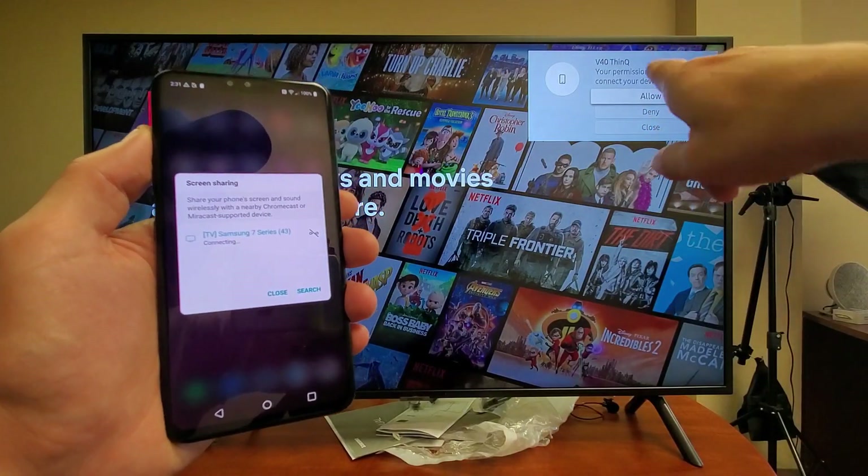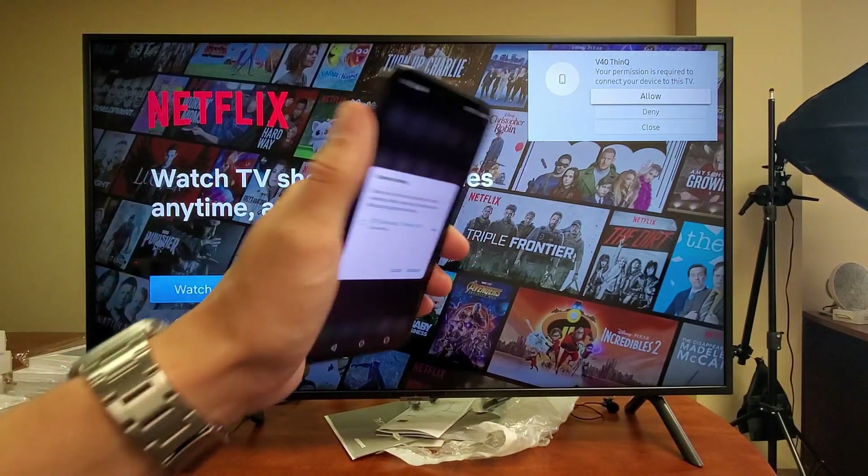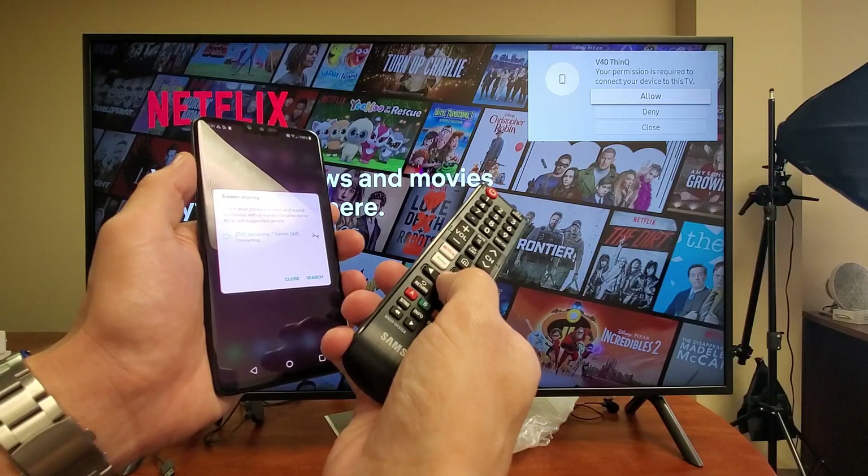We get this message that pops up. The first time that you connect your phone to the Samsung TV, you always get this message only one time. It says V40 ThinQ, your permission is required to connect your TV to this TV. I'll grab my remote and click enter to allow.